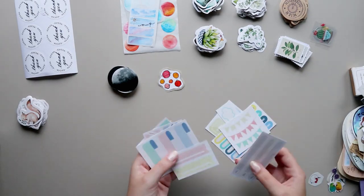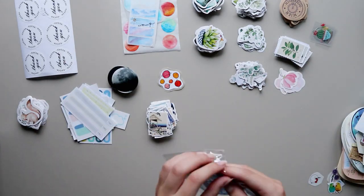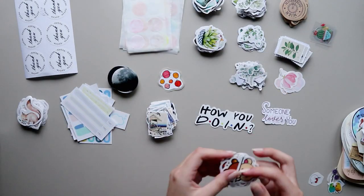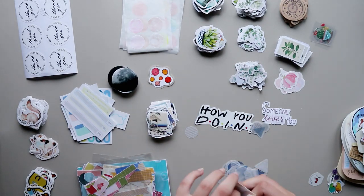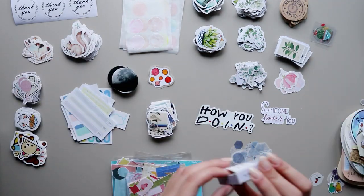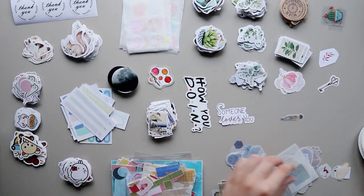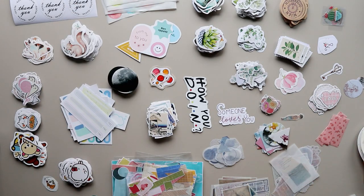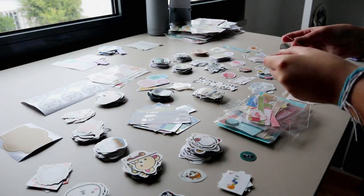Then it was time to organize my stickers by category. I prefer to have my stickers organized by sets or categories so they are easy to find when I'm doing penpal letters or journaling, but you can organize your stickers by color or brand. I put all of the different stickers into smaller piles — for example, all of my plant stickers together divided by different sets, animal stickers on the other side, circle stickers separated, people stickers and vintage stickers — all separated by category.